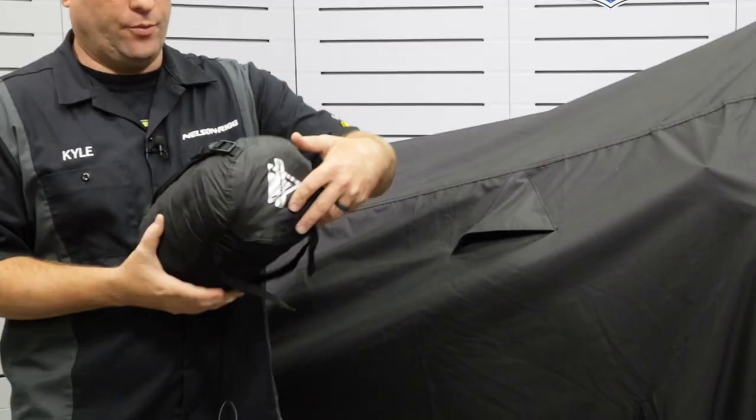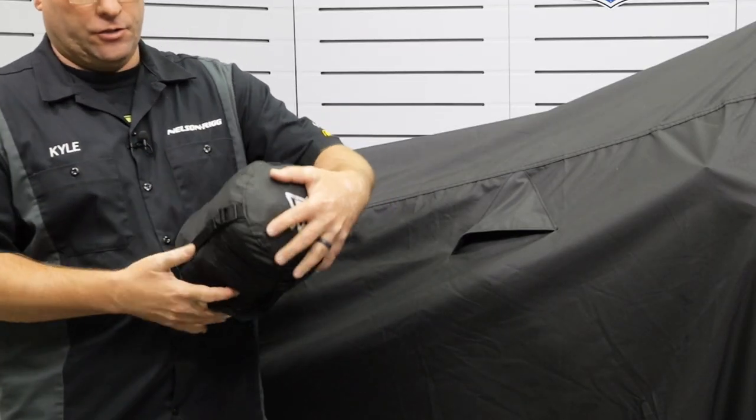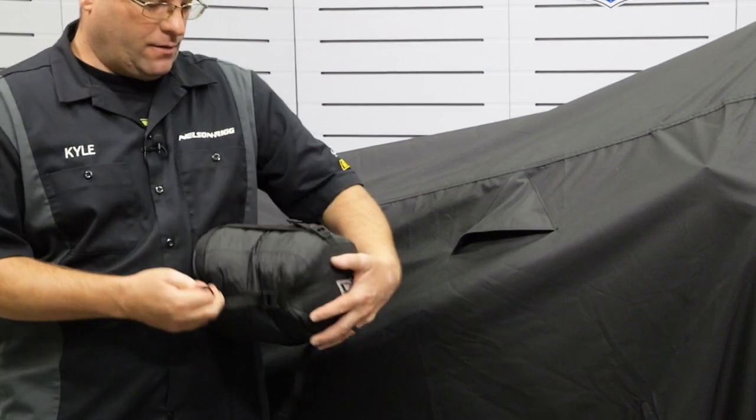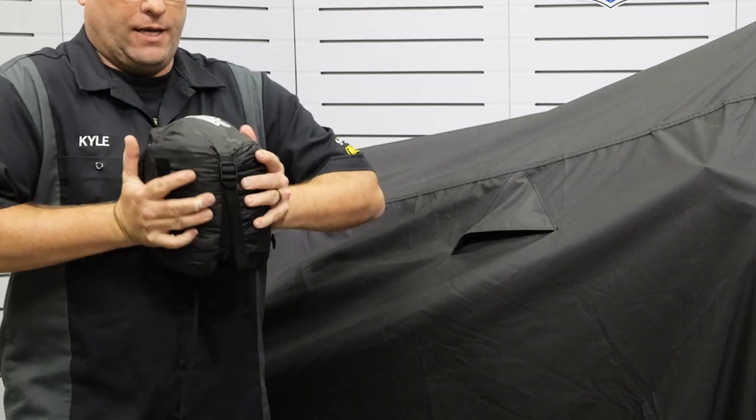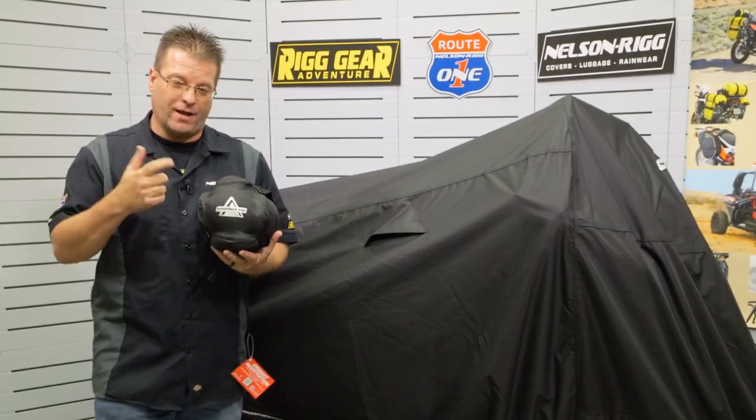What we can do here is pull each of these four straps nice and tight, allowing this to be 30% smaller than it was in its original form, allowing you to be able to stow this in many more places.